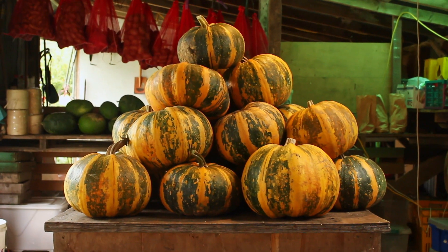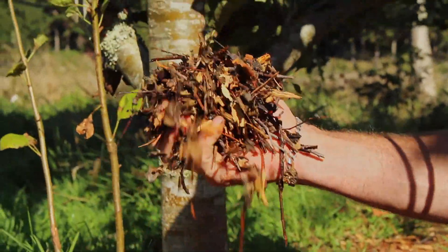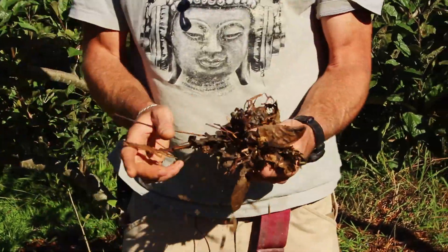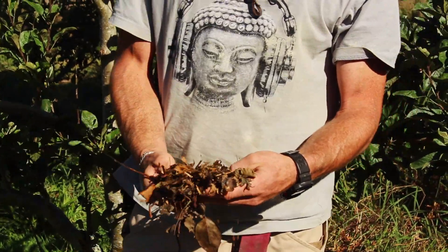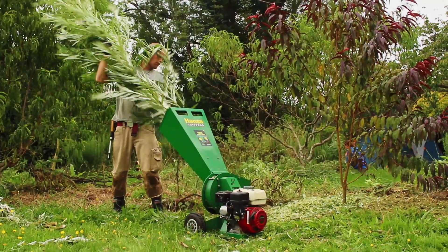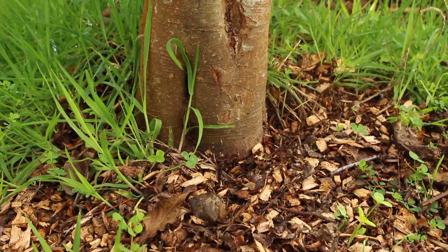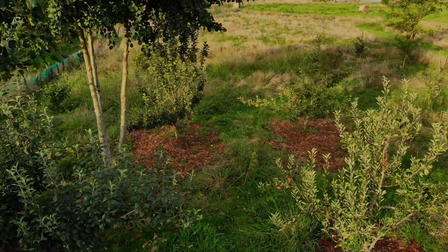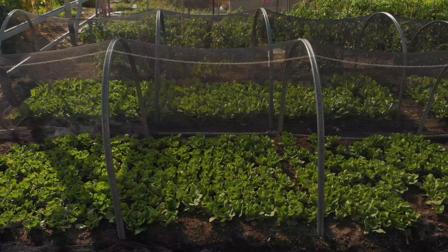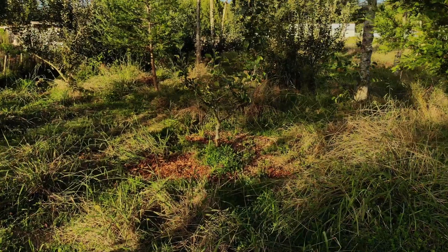Over here at Koanga we're currently experimenting with something called rameel. That's some freshly made rameel that we made a few days ago. All that is is the smaller branches along with all the green leaf that we just send through the chipper, and we use it to mulch the forest floor as well as the garden beds, which stops any need for any external nutrition coming in.